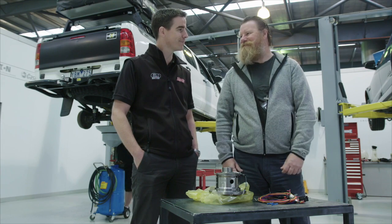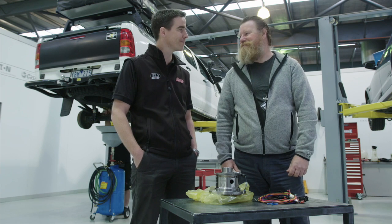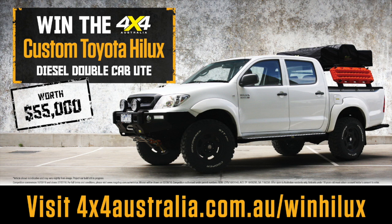Sounds good mate — it'll be one unstoppable car. Absolutely, look forward to it. To find out how you can win our fully equipped Hilux, grab a copy of 4x4 Australia magazine or see us online at www.4x4australia.com.au.